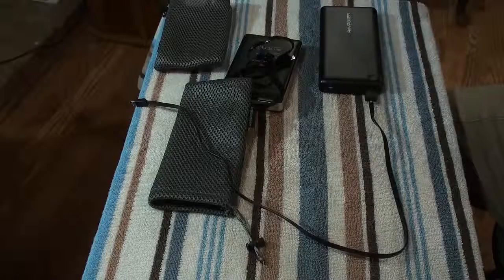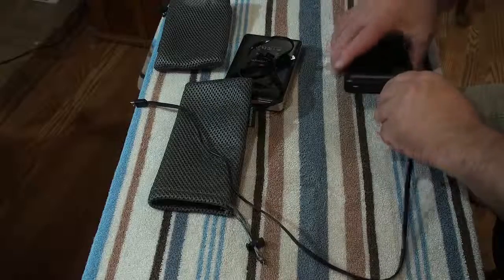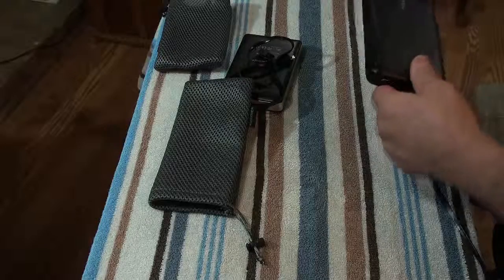Hey there guys, I just wanted to do a quick review of a couple products. I'm not getting paid for this review. I just bought them and I really like them, and I thought I would share it with you.